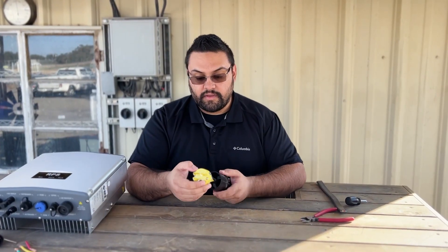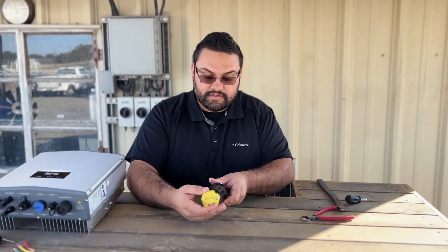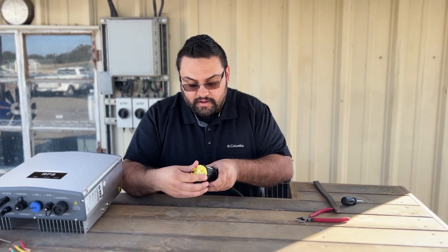Now that we're all done wiring our plug, we can go ahead and slide the bottom portion up and have it meet the other end and close it up.